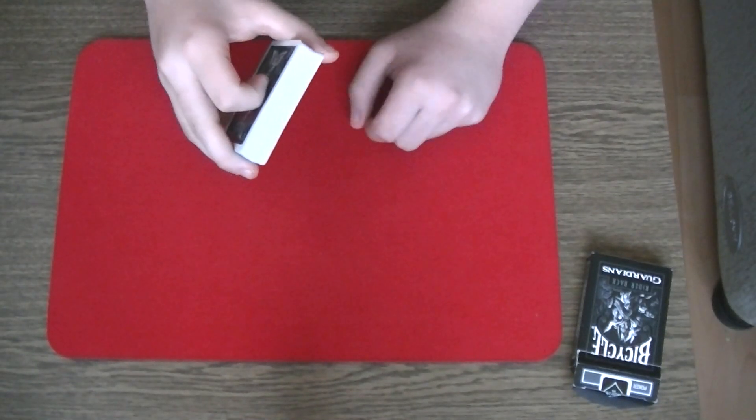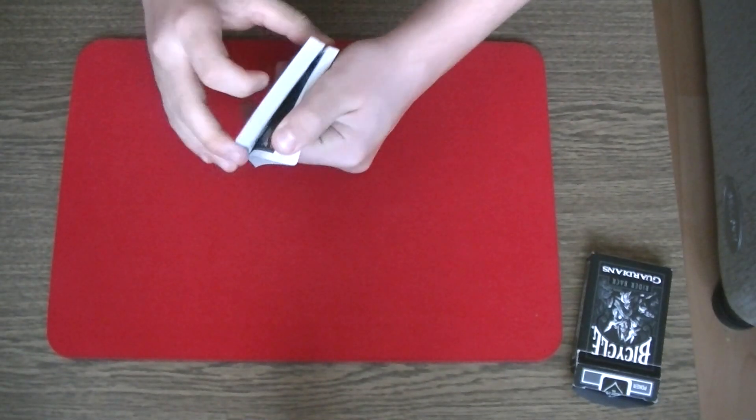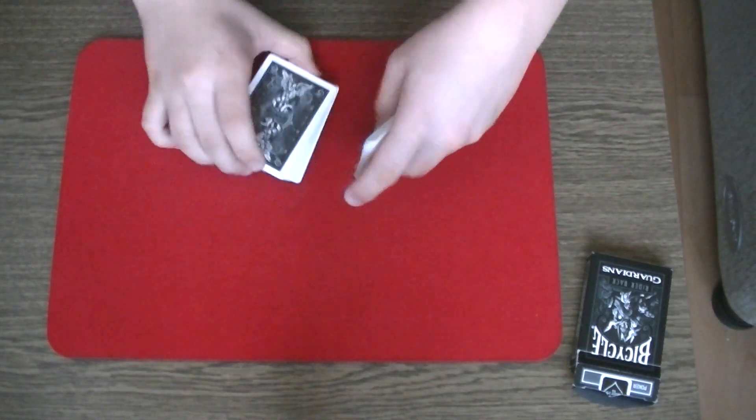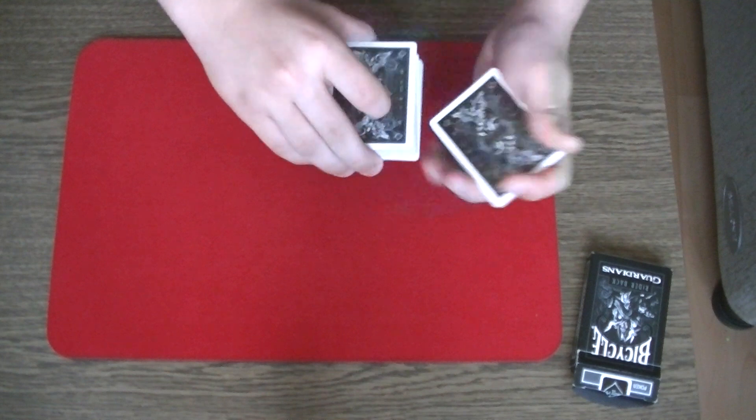For my next trick, I need a card selected. Can you say stop? Stop right here. Your selection is the two of diamonds. And the two of diamonds can be lost somewhere in the middle of the pack.